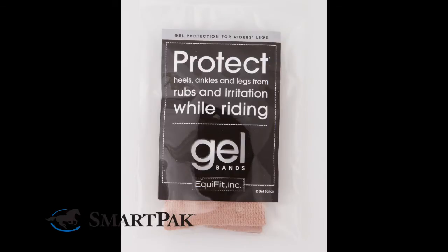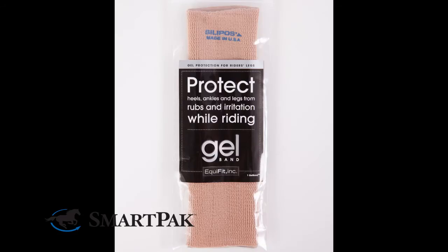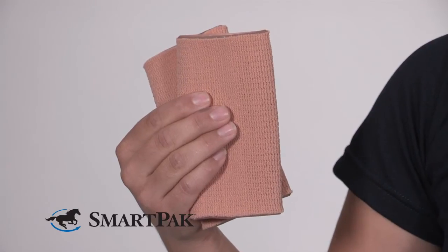Naturally, because you're adding another layer beneath your boot, there is going to be a little additional bulk, but the Gel Bands are really slim and form-fitting so you don't really notice it. These are available in a package of two in the short size, but they are also available as a single in the tall size. The great thing about the Gel Bands is that they're a bit customizable and you can cut them into different lengths if needed.